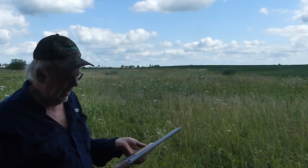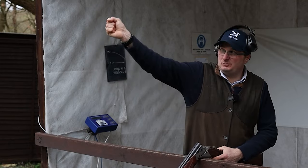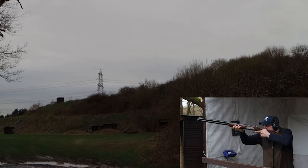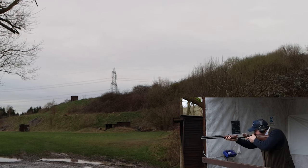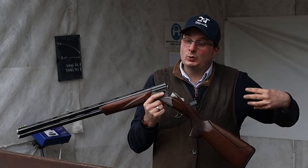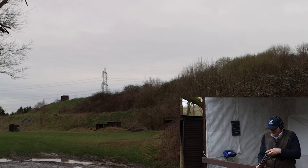The shotgun comes with a durable Integrail case, offering ample protection during transport and storage. Fabarm stands behind its craftsmanship, backing the Elos Elite 2 with a 5-year warranty, instilling confidence in its durability and performance. Overall, the Fabarm Elos Elite 2 stands as a testament to Italian gun-making ingenuity. Whether you are a seasoned Upland hunter or a connoisseur of fine firearms, the Elos Elite 2 delivers on all fronts — a statement of refinement, precision, and artistry that remains a top contender for the discerning Upland hunter in 2023 and beyond.